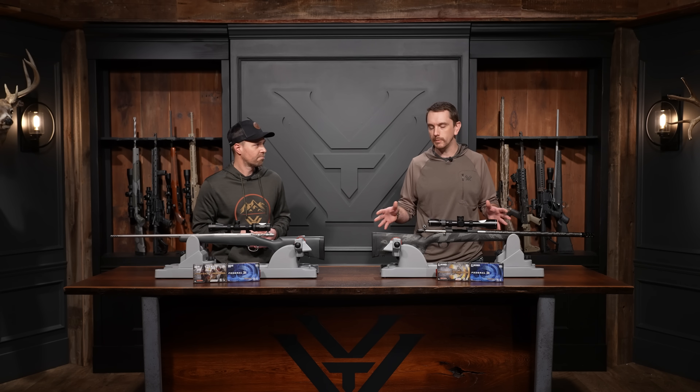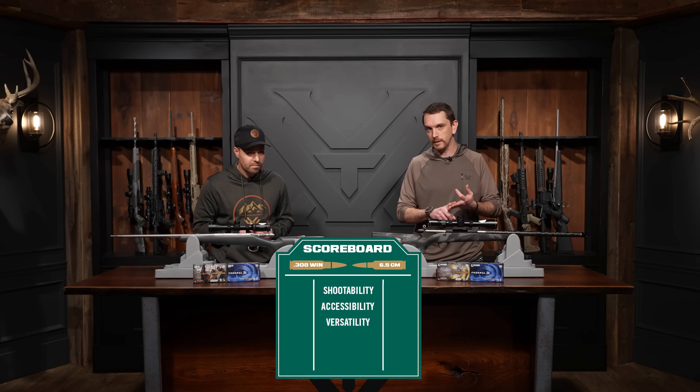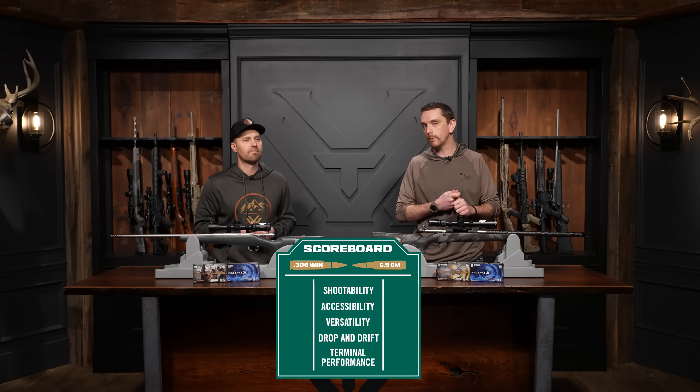And we're back. Before we give you the grand unveil and show you the ballistics gelatin blocks, we came up with a couple of categories that are going to help us rank these two cartridges and hopefully get you into the correct selection. We've got shootability, accessibility, versatility, drop and drift, and terminal performance. First on the list: shootability.